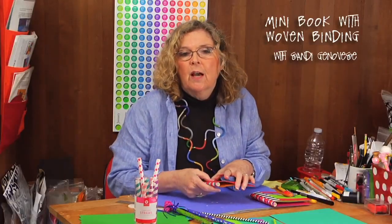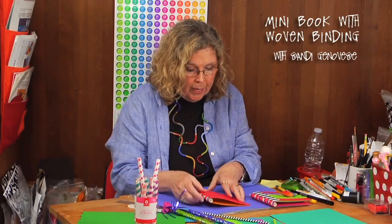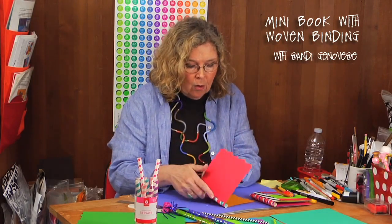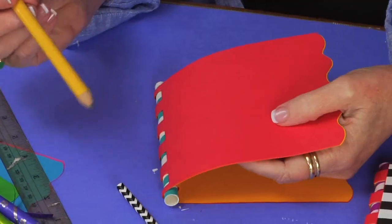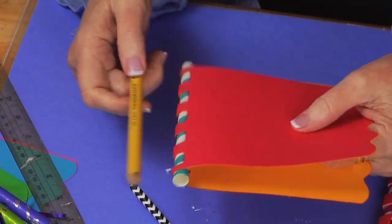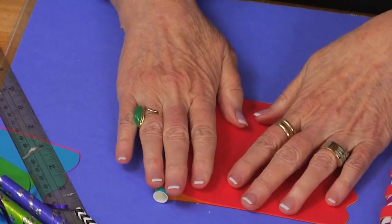It's 12 pages if you count the covers. If you want more pages, just add more sheets — all at the same time before you thread your straw through. I even discovered it works with really fat pencils. If you were doing a school album, wouldn't it be cool to use a fat pencil as your binding?